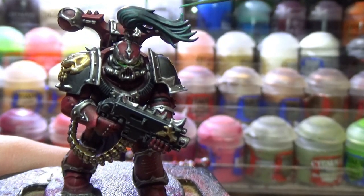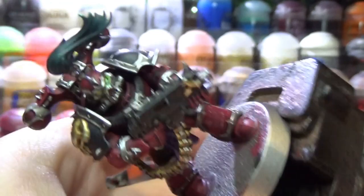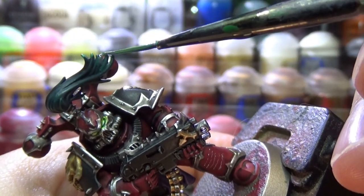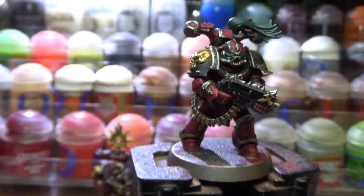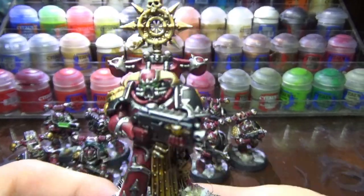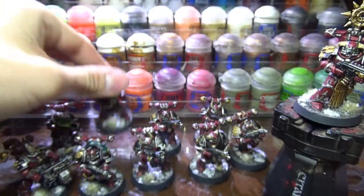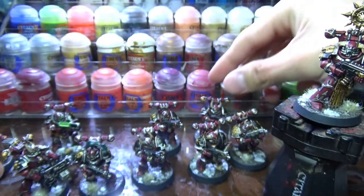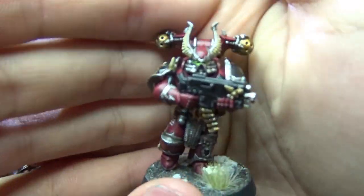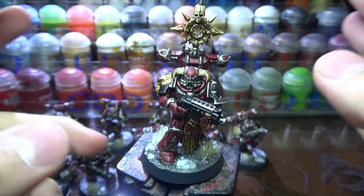After you finish off these minimal details the model is pretty much finished. I decided to paint some squiggly lines with pure white over some panels of the armor, but you can skip this step if you want. Here are all of the finished models. I absolutely love how they all turned out and I really hope you like them as well. Anyways, thank you so much for watching and please leave a thumbs up if you found this tutorial helpful, and subscribe if you want to see more tutorials from me. Goodbye!